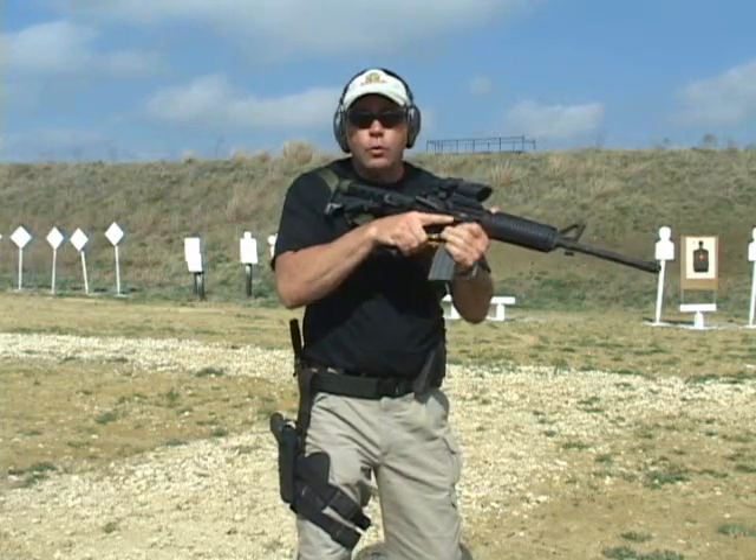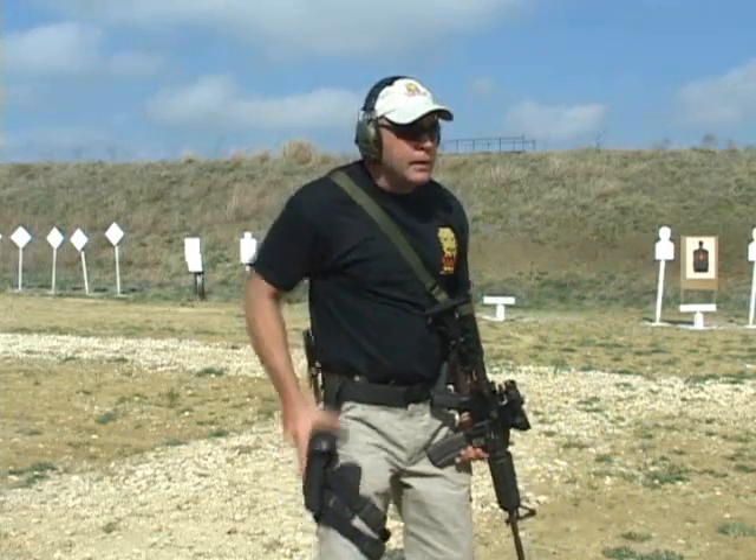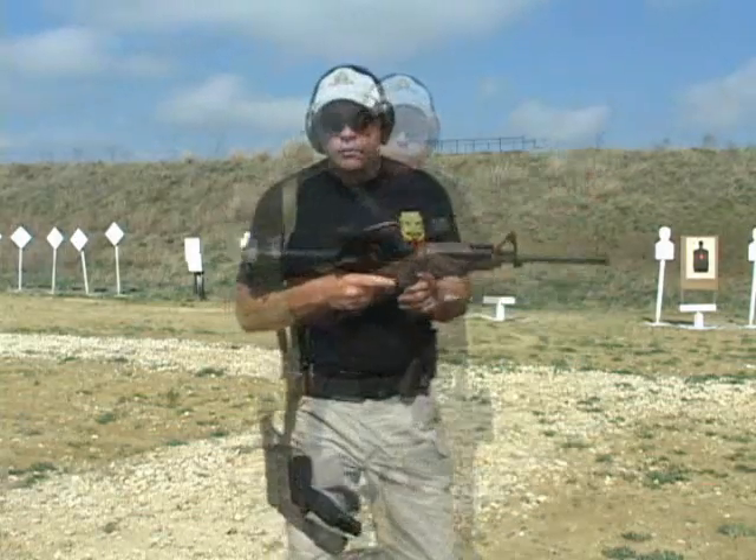The first thing I'm going to do is control the weapon. I'm going to bring the weapon down to my side. At the same time, I'm drawing my pistol and coming up on target and engaging. The reasons for the transition: